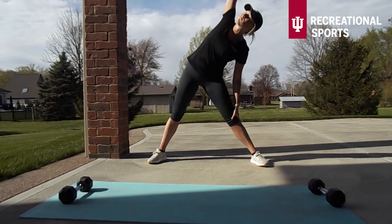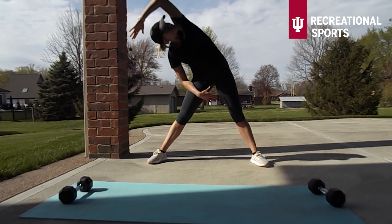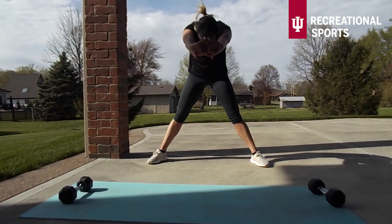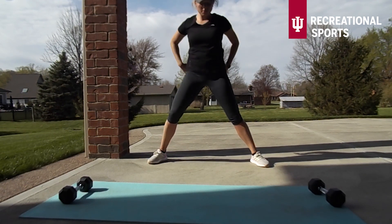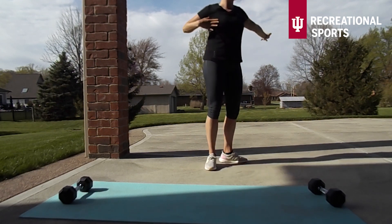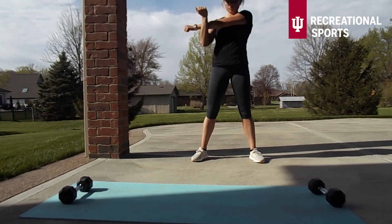I am now taking a side oblique stretch — focus on still maintaining a nice strong core here as we do this. Then go ahead and interlace those fingers to the front, push out, and puff up through the back.